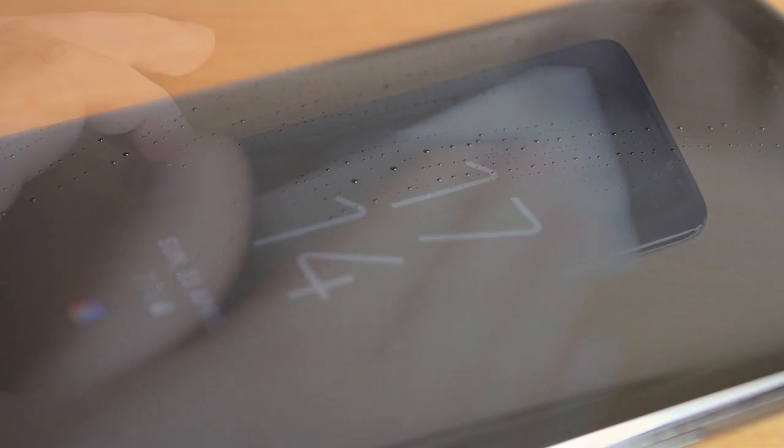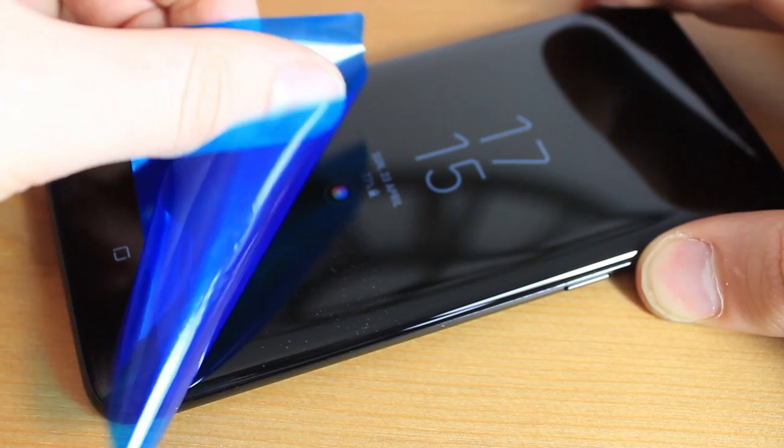Included is a helpful wet wipe to help you clean the screen, a microfiber cloth to dry your display, before using the dust removal sticker to finish the job. You will then be left with a pristine screen that's ready to have the protector applied to it.